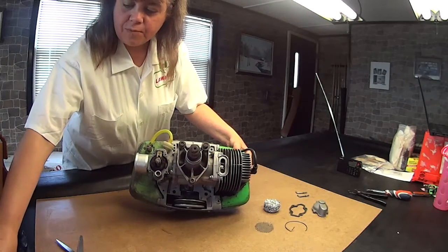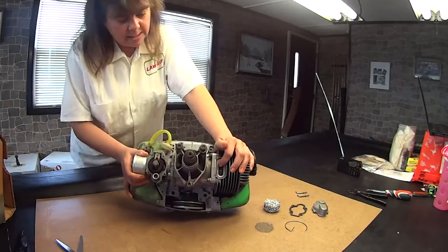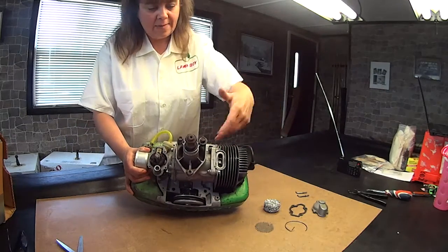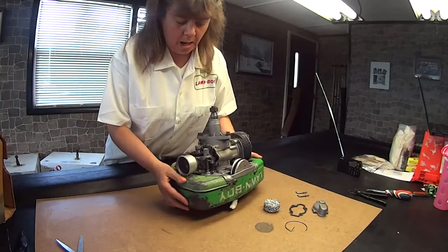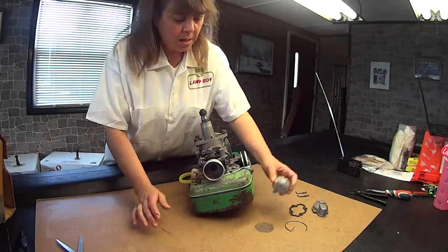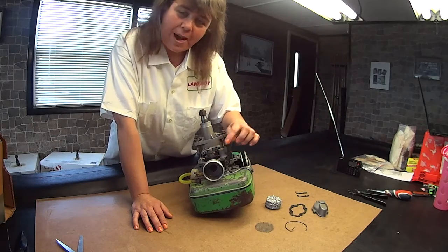I hope you guys can really see what's going on here. Here, this inside is the piston, and that kind of gets things going. I'm going to show you that in just a minute. But the smell of this actually brings me back to my childhood.